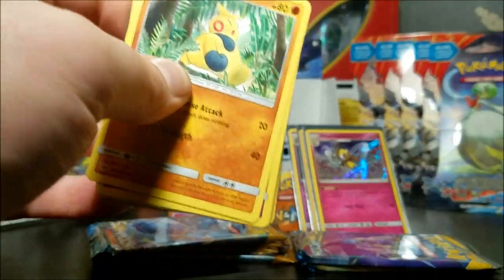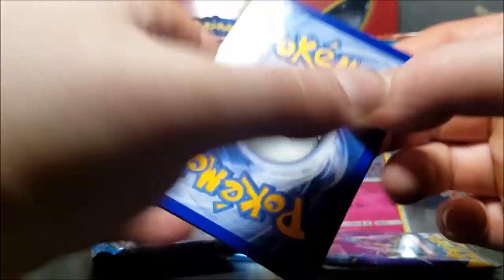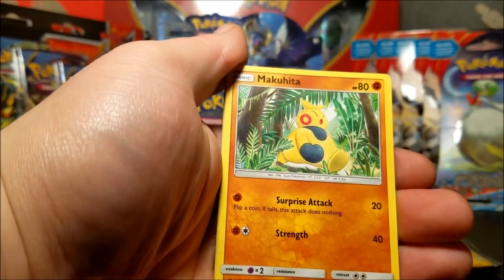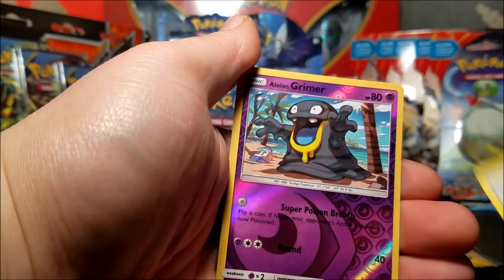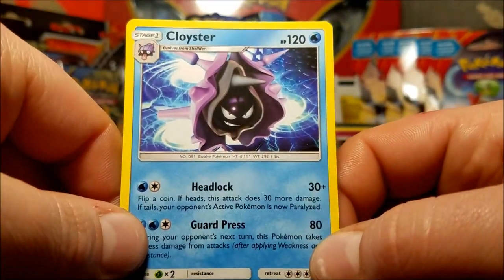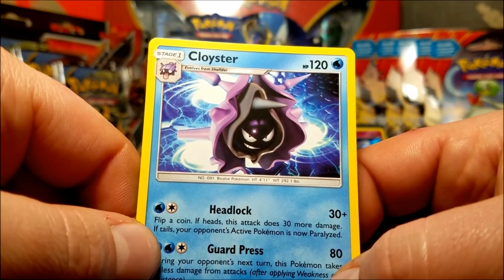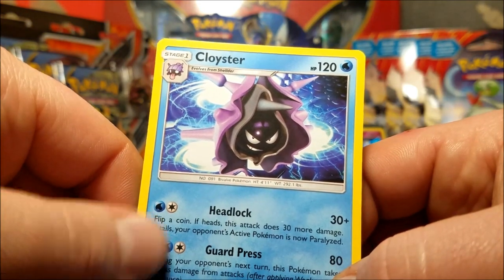Let me speed this up - we're at the 11 minute mark. That's why I make these into two videos because I can't seem to do it in a timely fashion. We have a fighting energy, Repel, Palpitoad, Pokeball, Rockruff, Snorunt, Rattata, Sandile - pick a pack, sorry - reverse Grimer and a Cloyster rare. I like Cloyster, he's one of my first favorite Pokemon. Looking at this picture though - it just does not seem good.